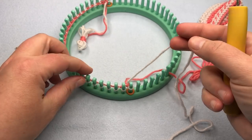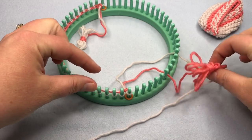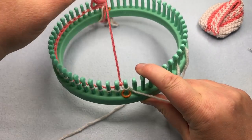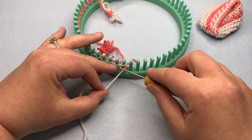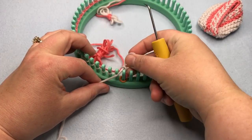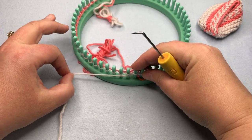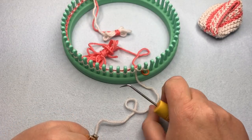Before purling, pull color A around underneath color B to trap it in the back — this sets it up correctly for seaming later. To purl: put your yarn down below the peg, pull up making a loop like you're picking a pearl from the ocean, lift off the old loop, replace the new loop on, and pull. Do that all the way across for the purl row, then knit back. Pause your video and meet back up to start the Latvian braid.